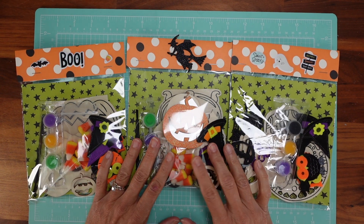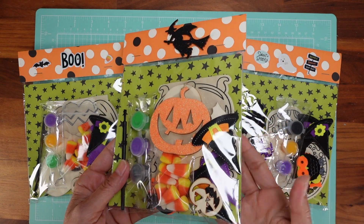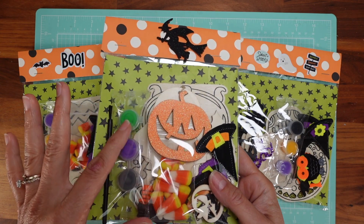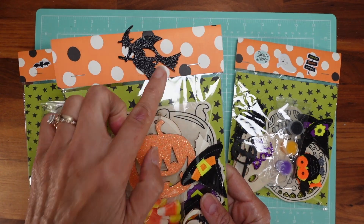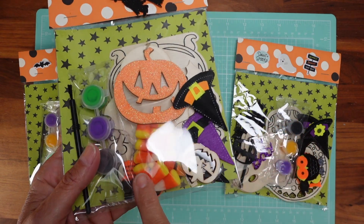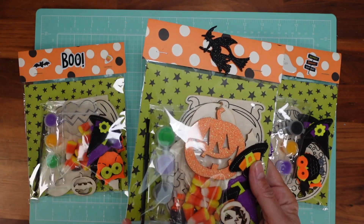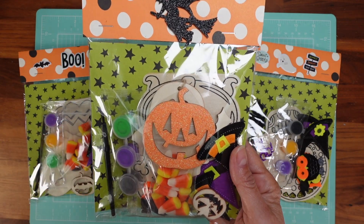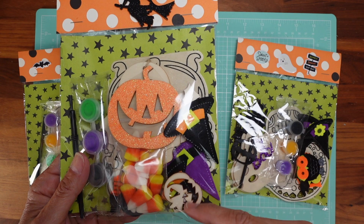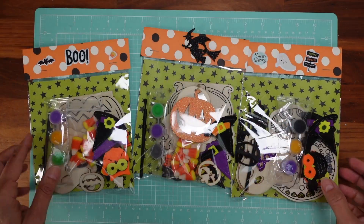Hello, my dear crafters! Here I am with a Halloween project for you today. I love to make these kits for kids — that's what Halloween is all about. You don't have to get these exact items. The idea is always to add something fun, like an activity they can paint, something for them to eat, and some extra stuff to play with. Just to give them some joy!